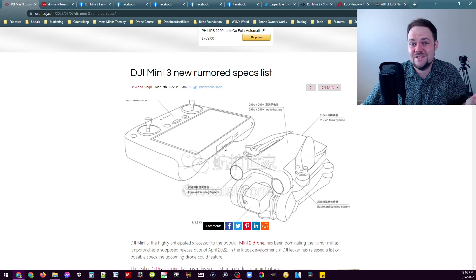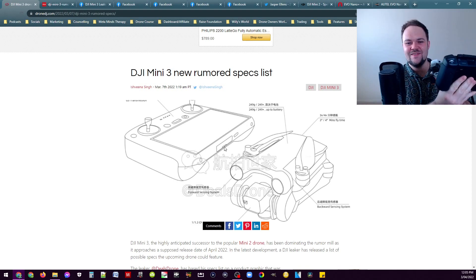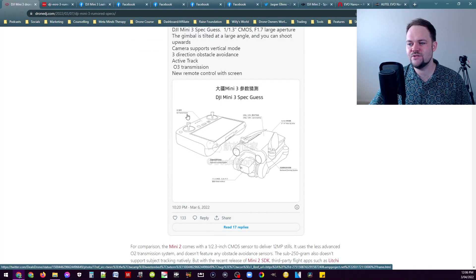Behind that trap door we could see an HDMI, but in my opinion they're going to release a dumbed-down version of the smart controller. I don't think it's going to be as powerful, the same quality of display or thumbsticks. If that RC Pro controller is $1,500, bundling it with the drone would be very expensive and they'd shoot themselves in the foot — the RC Pro wouldn't make much sense. Also visible in this image it says O3 transmission — so Ocusync 3 — potentially not Ocusync 3 Plus like the RC Pro, which would make sense to keep it slightly scaled back.